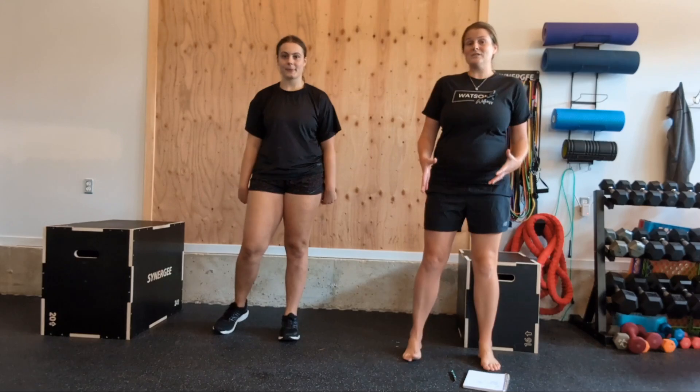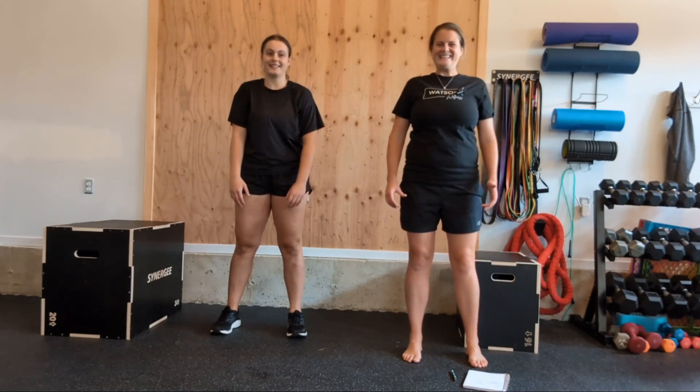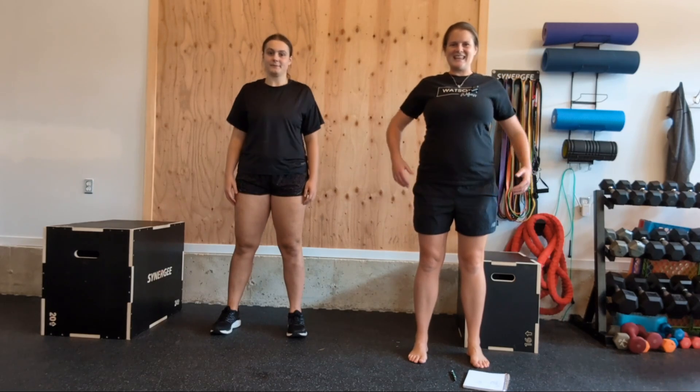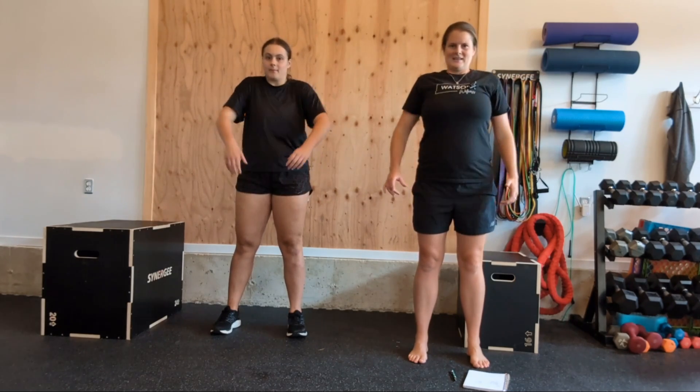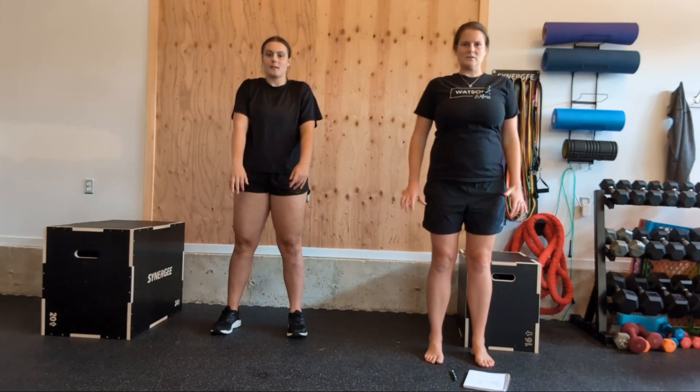From either sitting or standing, we're going to do some big shoulder rolls. We're going to start by going forward — up and forward. You can start to kind of get your arms into it a little bit too. If you've ever done a lot of swimming, this is kind of the start of a butterfly stroke. Now we're going to go backwards — big shoulder rolls backwards, going up and back and down. If that feels okay, you can start to get your elbows moving, make them into a little bit bigger circles.